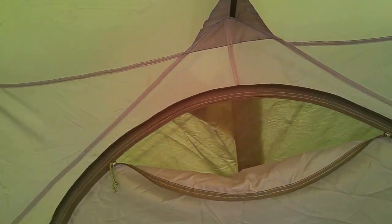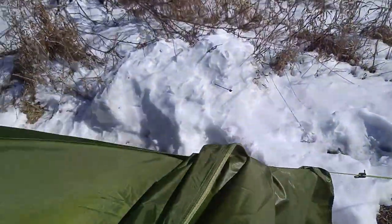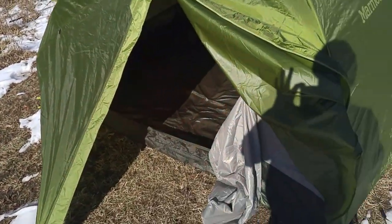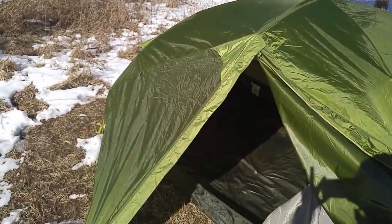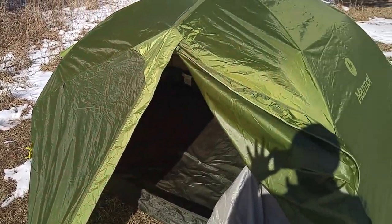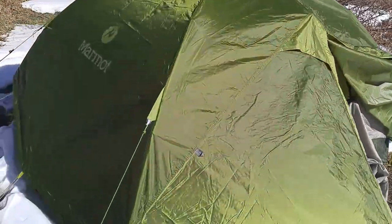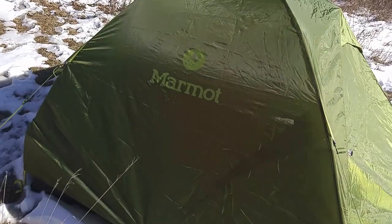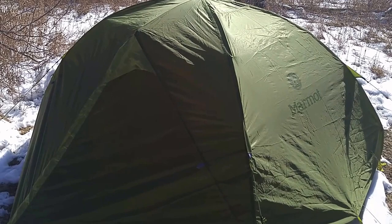That kind of closes out this little overview of the Vapor 3. Now I'm going to take it down, make sure it's dry, and I can't wait for spring and summer camping season to start. Marmot Vapor three-person tent.